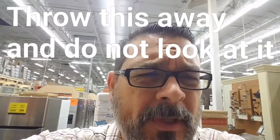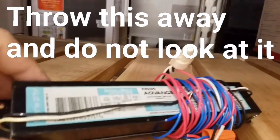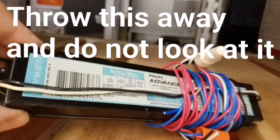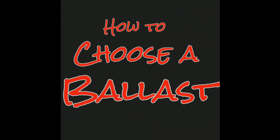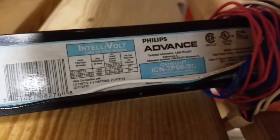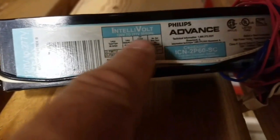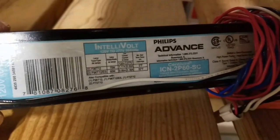There's a common misperception when you're replacing a fluorescent ballast — you do not need this. Throw this away and don't ever look at it again. A lot of people mistakenly think that they need the model number or this information, but all this is confusing. There are so many ballasts out there that the model number doesn't even matter.